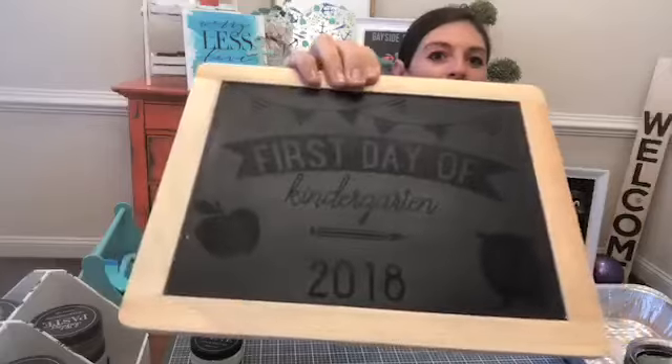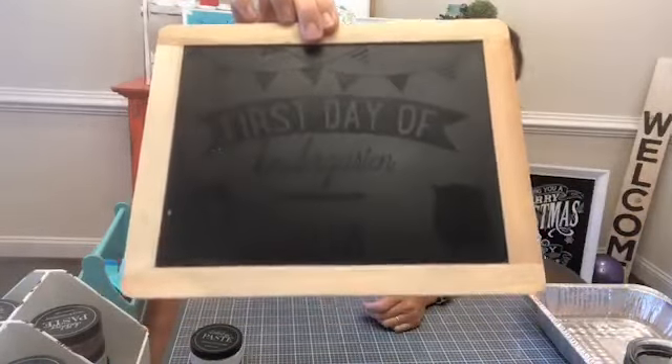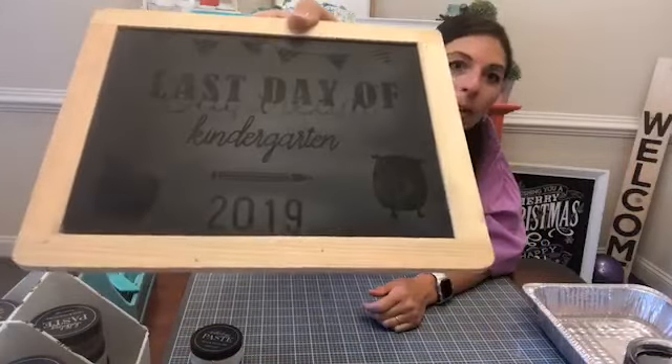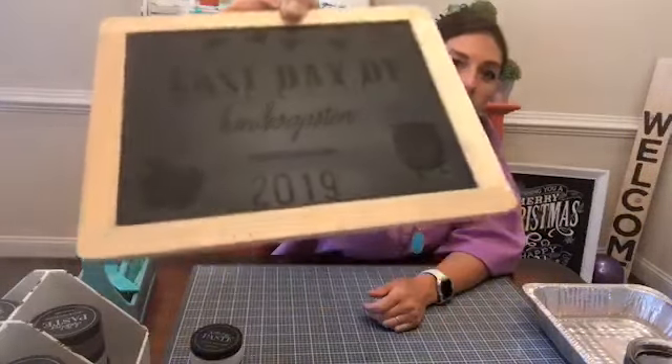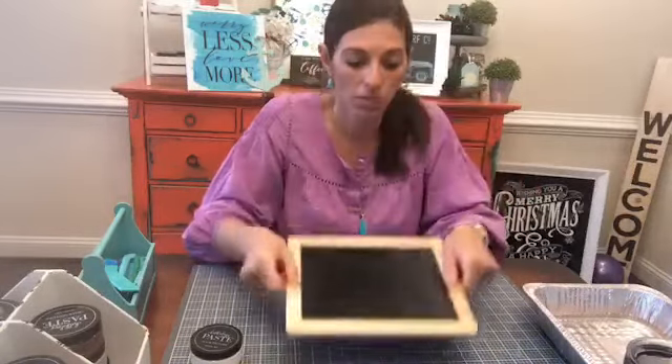In case you're thinking, oh I don't want to spend $8 or $9 on a surface, I'll go get a $2 or $3 or $5 surface at Walmart — this is what happens. You can still see what I had on there from the 2018-2019 school year.